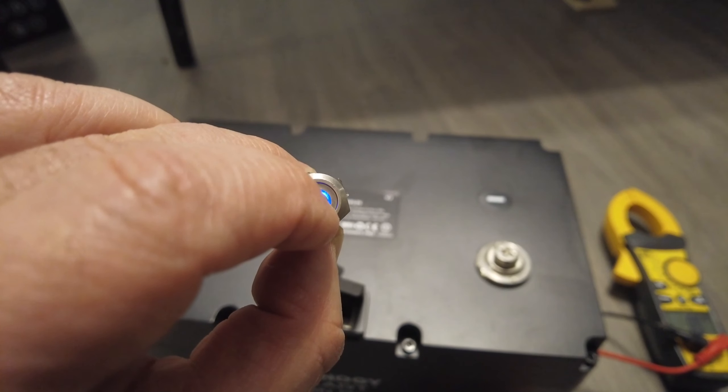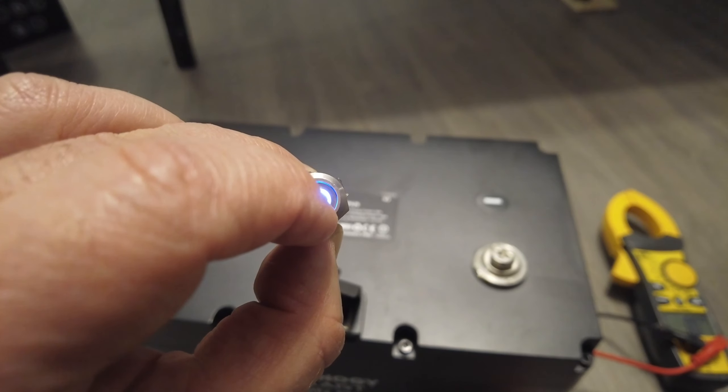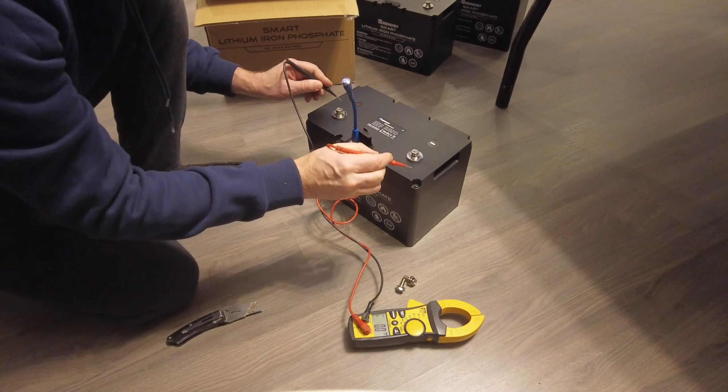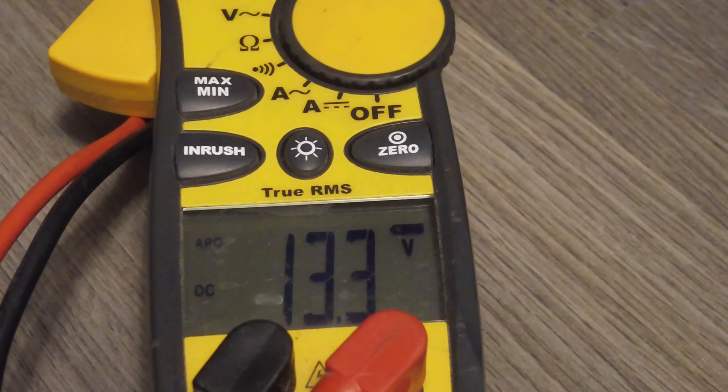Now activating the battery by just pressing the switch. Light is bright, battery is in active mode. Checking voltage in active state — voltage is fine.